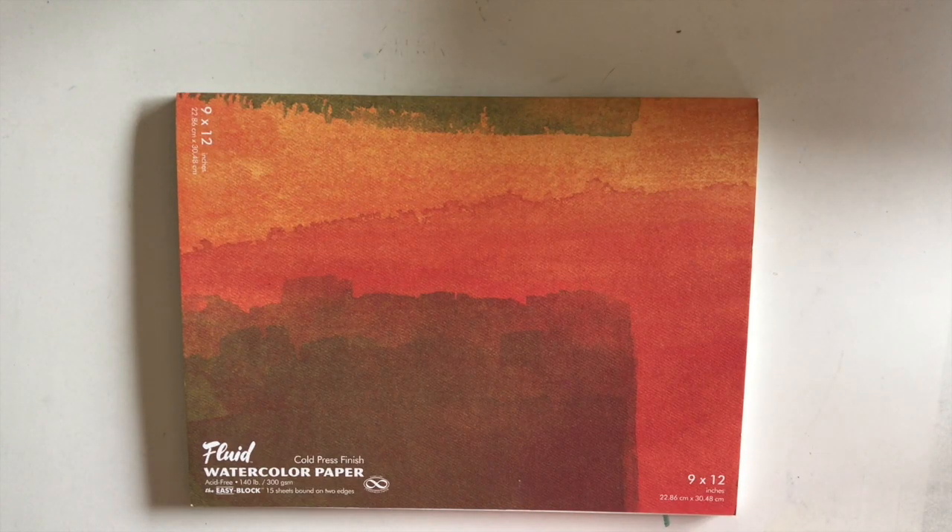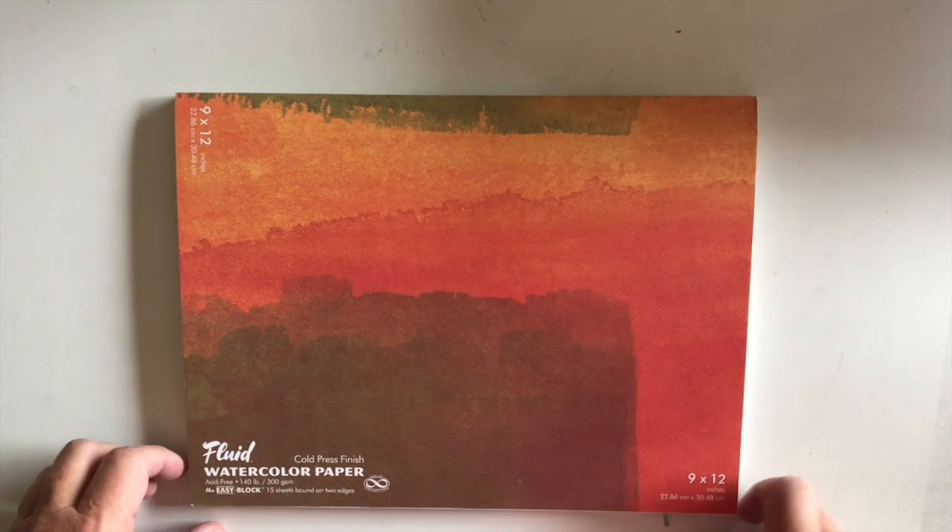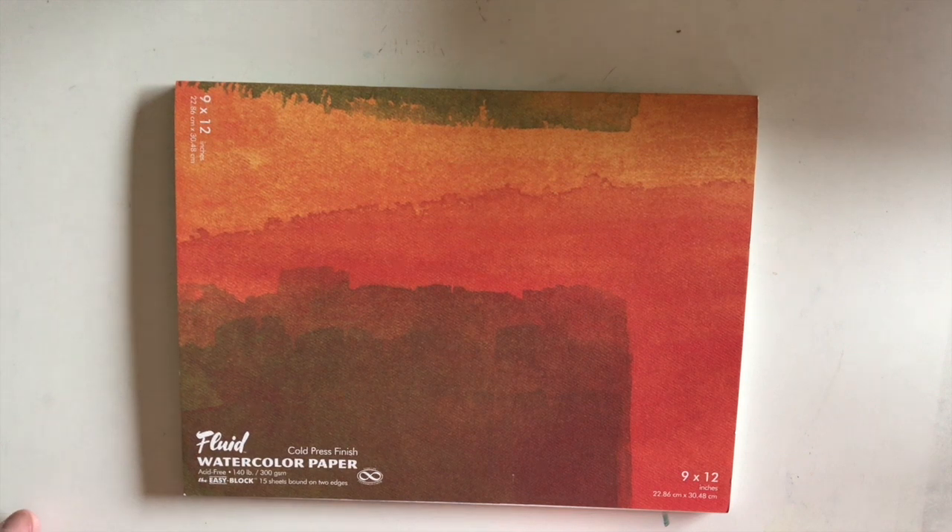Hi and welcome to The Wandering Turtle. We are going to talk about the different papers that I use, and maybe some of the ones that I have used. There are papers that I love and there are some papers that probably were not worth the money, but I still use them because they are good for sketching. The first one we're going to talk about is Fluid watercolor paper.